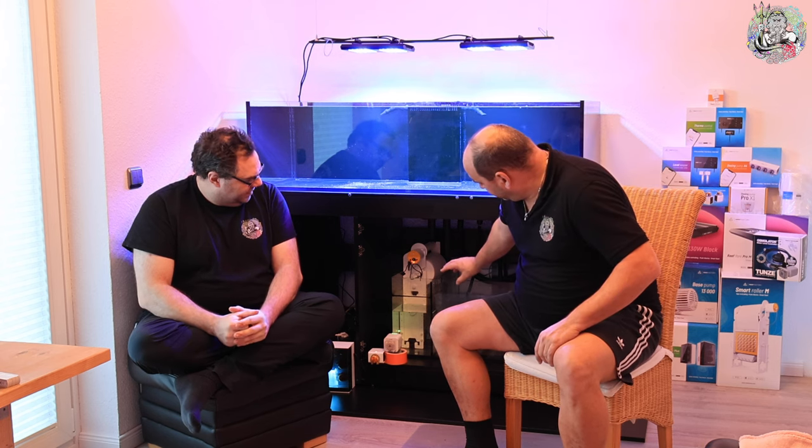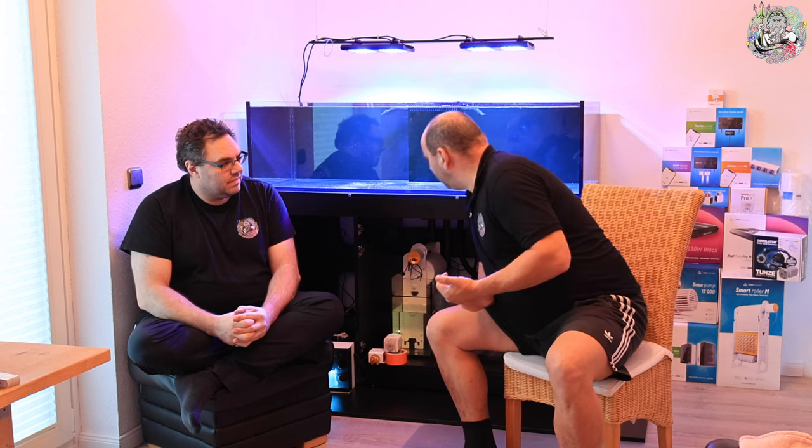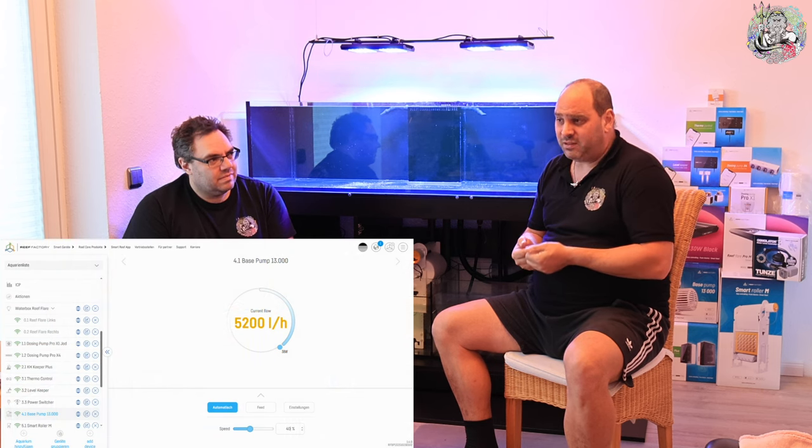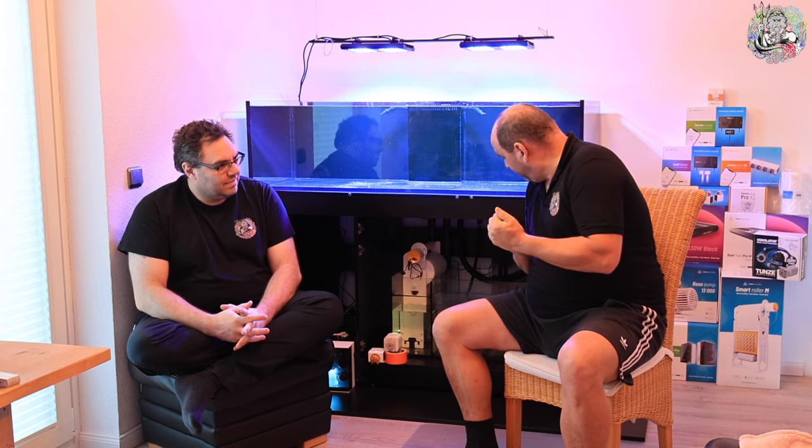Wir haben am Fließfilter noch eine Möglichkeit, eine Höhenregulierung des Wasserstands intern zu machen, werden wir aber wahrscheinlich nicht brauchen. Wir haben jetzt eingestellt – 40 Prozent waren 5200 Liter. Diese Angabe gilt natürlich, wenn das Wasser von der Pumpe unfallfrei und ohne große Winkel und Abknicke irgendwo hin kann. Wir haben hier einen 32er Rohranschluss, das heißt, wir haben die Base Pump tatsächlich schon reduziert, weil wir diese Vorgabe vom Becken haben.